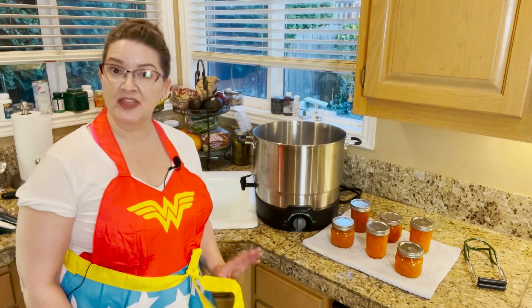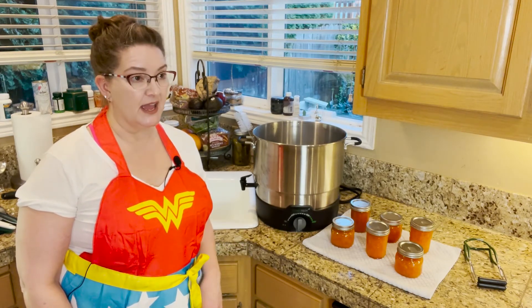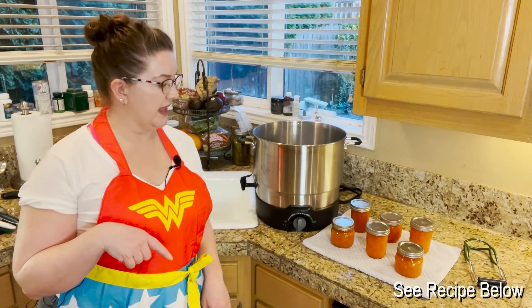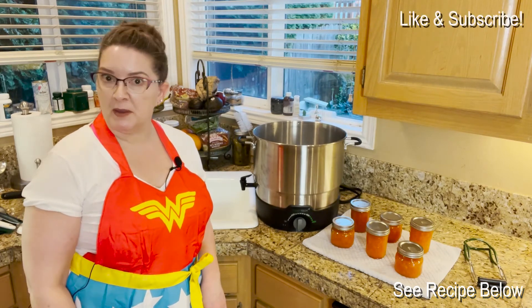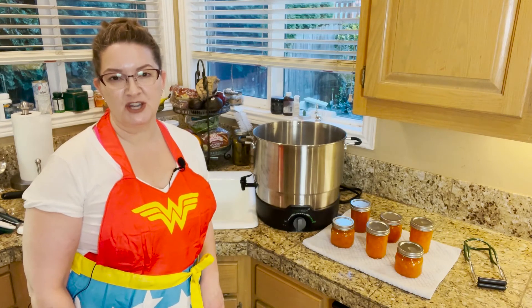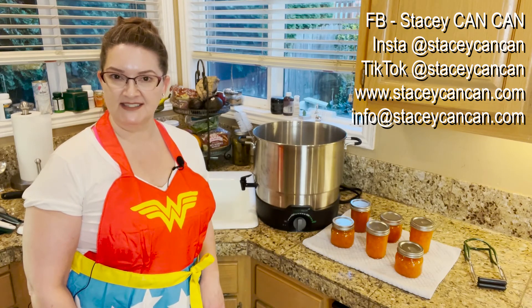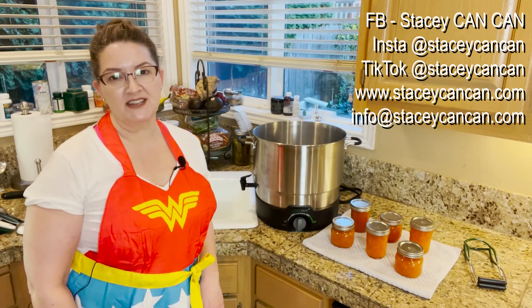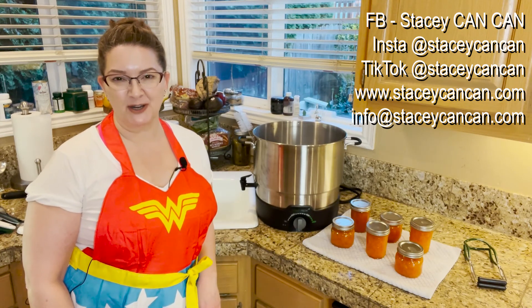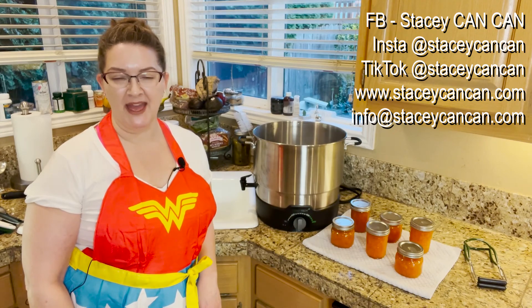Thank you for joining me today. The recipe is below and you can also like and subscribe to my page. If you have any questions, by all means reach out to me. I'm on Facebook at Stacy Can Can, you can tag me on Instagram and TikTok at Stacy Can Can, my website is www.stacycancan.com, and my email is info at Stacy Can Can. Thanks again for joining me today and until next time, happy canning!